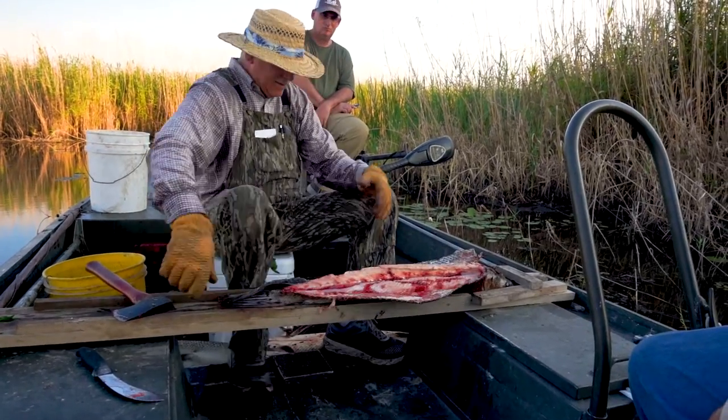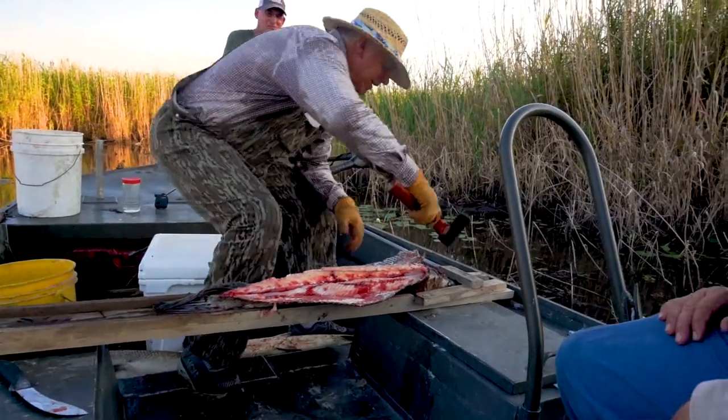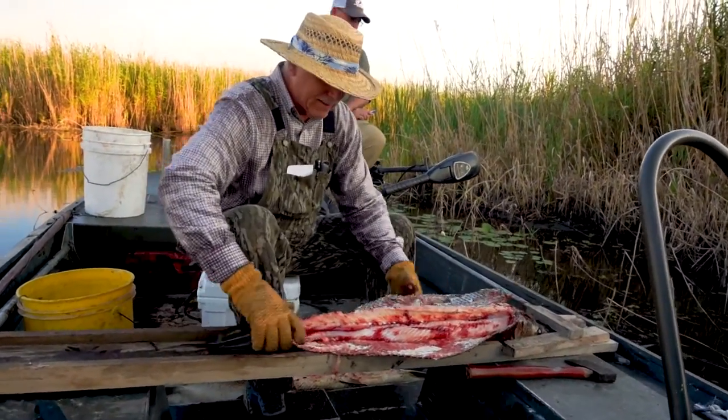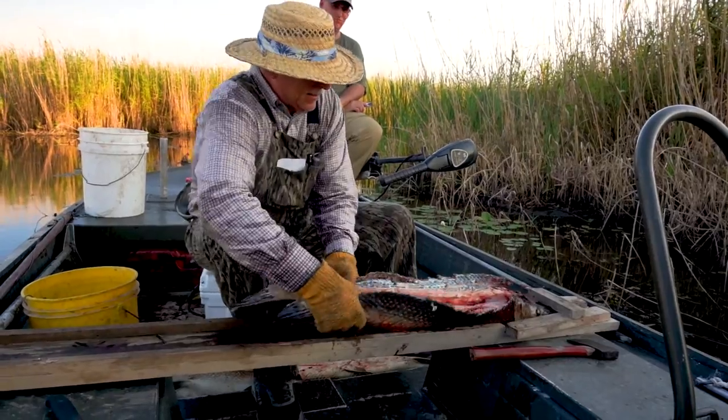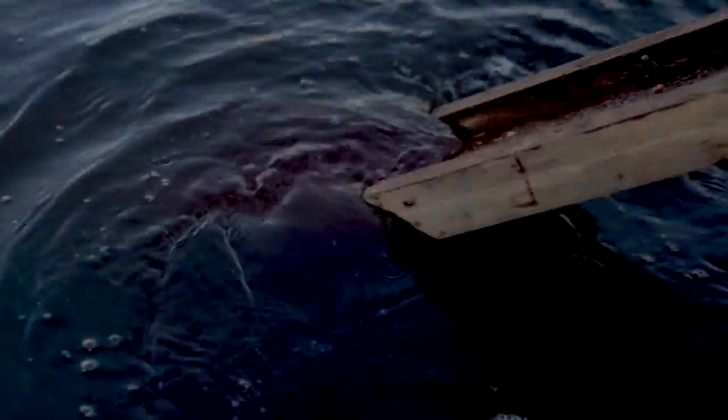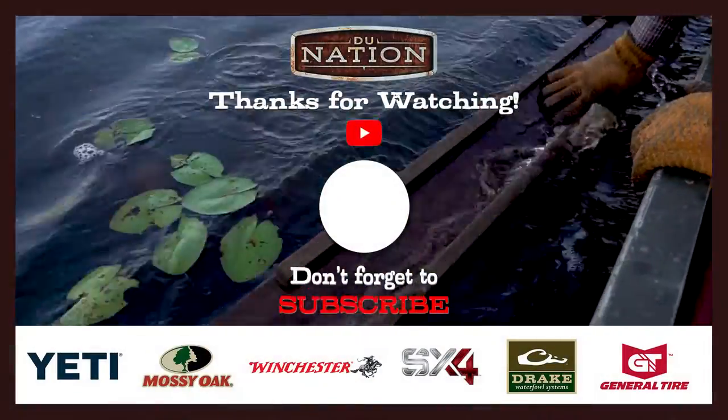Ain't much left here to eat. I bet them alligators did — oh, I can throw that right there? Yep, let the alligators work on there. That board works good, huh?